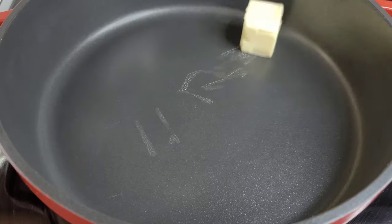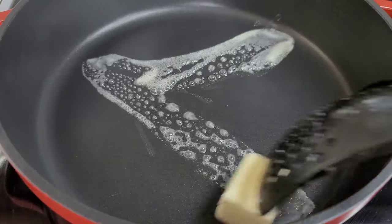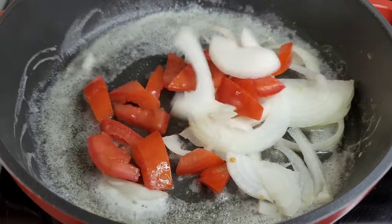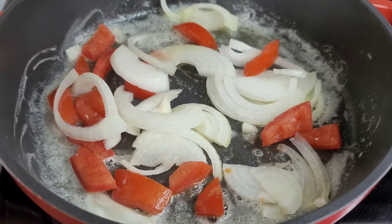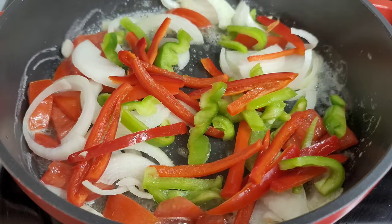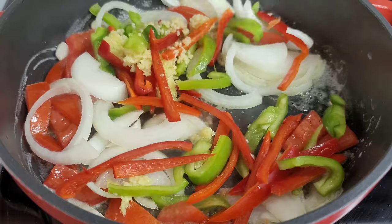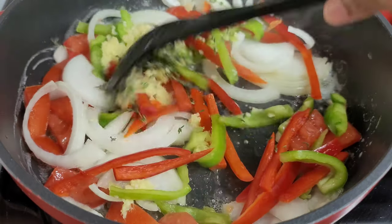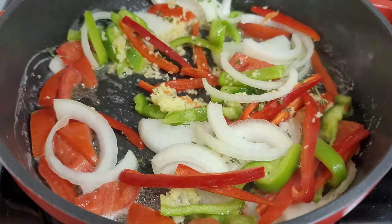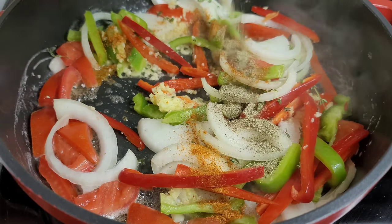In my preheated pot we'll melt two tablespoons of butter. Next we'll add the onions, tomatoes, bell peppers, garlic and ginger, and our thyme. We'll also add the seasonings so we can flavor and add taste to the dish. Then we'll let this go for about three minutes so they can all release those flavors and aromatics.